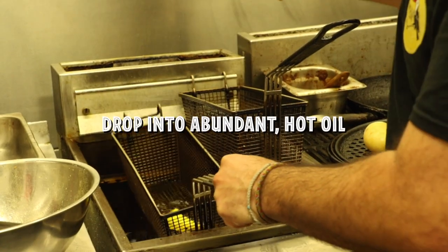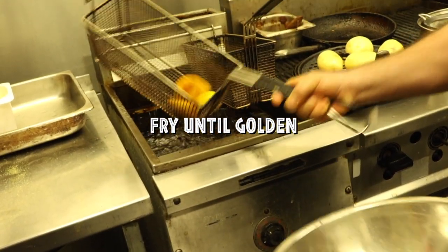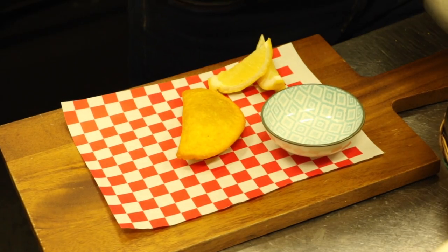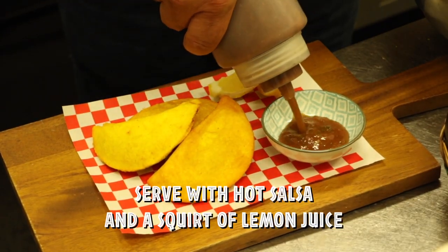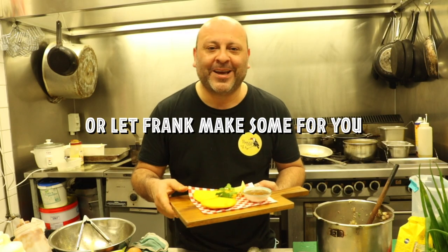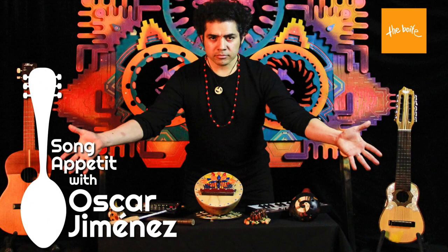Put it in the fryer. The oil should be nice and hot so it bubbles away until it turns a little bit golden. And our empanadas are ready to eat! We serve them with some beautiful hot salsa. And if you can't be bothered making them at home, I'm happy to make them for you. Buen provecho! We'll see you next time.